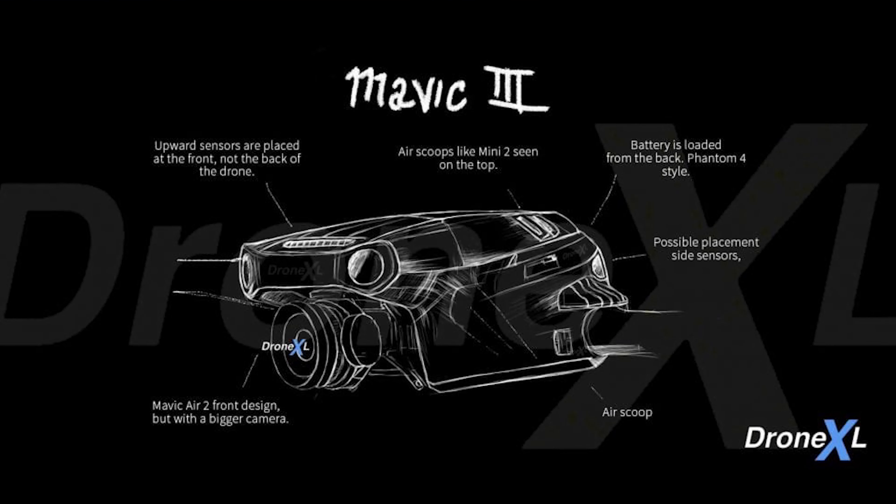Now, before we talk more about my thoughts and feelings on this reported leak, let's talk a little bit about the sketch that was provided to DroneXL, because we do know for a fact that a DJI insider gave them this sketch. I don't think they would report it if that wasn't true. So let's go ahead and take a look at that now. First, in the sketch, you'll see that the drone in question has a body much like the Mavic Air 2. There are also some notes here that coincide with what I'm about to tell you about this sketch, so just stick with me and read those as we go along.